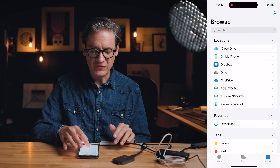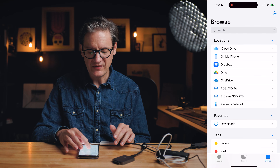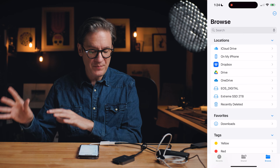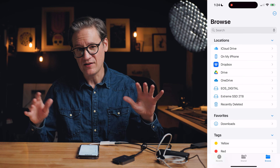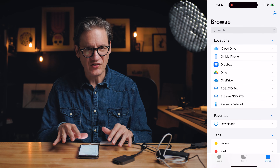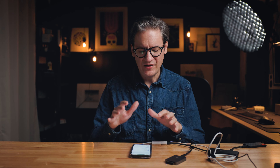One interesting thing about the Files app is that in the locations list you'll also see options for iCloud Drive, Dropbox, Google Drive, and OneDrive. These appear because I have those applications downloaded from the App Store — if you don't see them and want to use them, just download the apps and they'll appear. This means it's technically possible to copy data from a card not only to an external hard drive, but also to one of these cloud hosting providers.